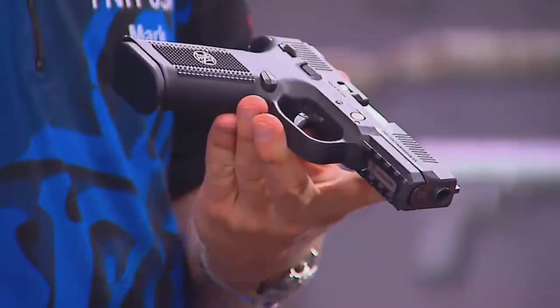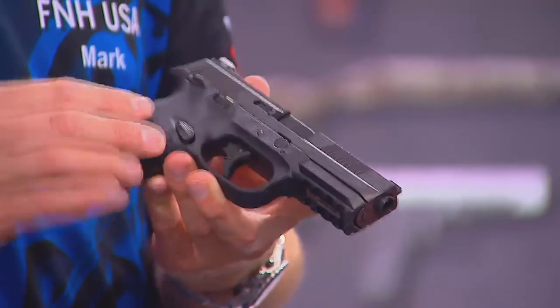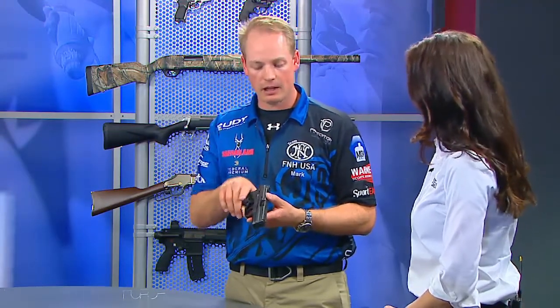Some of the items are the front and rear cocking serrations, which come standard on this gun. You've also got an accessory rail on the bottom to put lights or lasers or anything else if you're using it for home defense. There's very good texture on the grip so you can make sure you've got a good handle on it. Replaceable back straps — both flat or arched — so you can fit that gun to you.